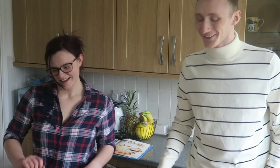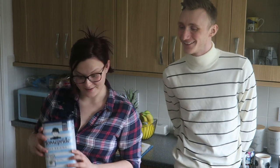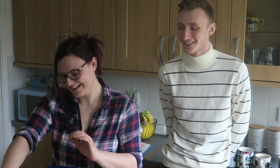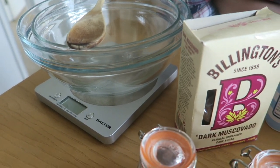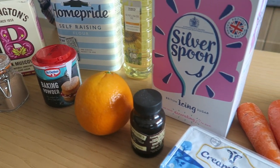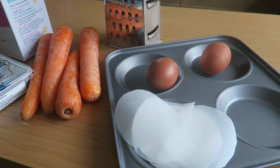You'll need brown sugar, self-raising flour, mixed spice and cinnamon, baking powder, the zest and juice of one orange, carrots, and two eggs. For the frosting you'll need icing sugar, some soft cheese or cream cheese, and vanilla.